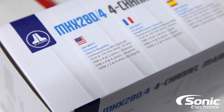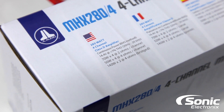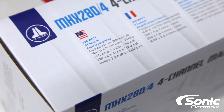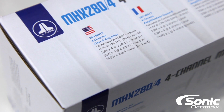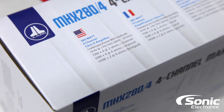The manufacturer states at 14.4 volts: at 2 ohms per channel we should expect 70 watts, at 4 ohms we should expect 50 watts, and bridged at 4 ohms we should expect 140 by 2. Let's get started.